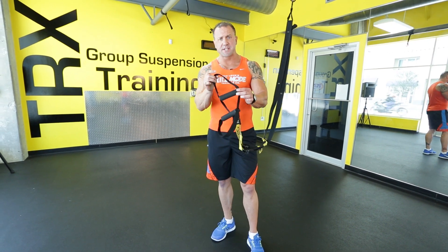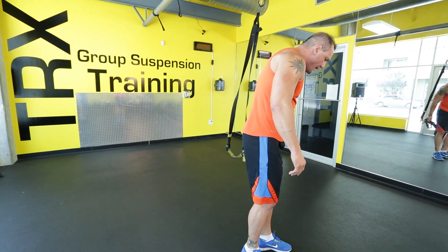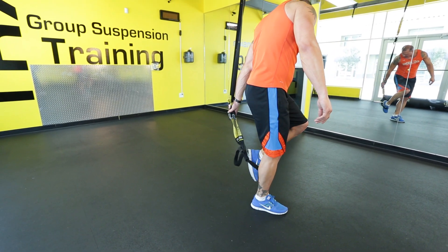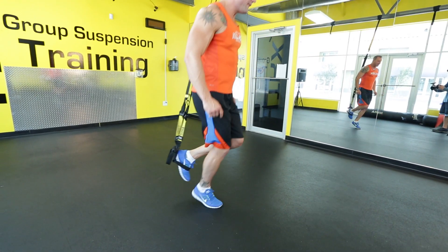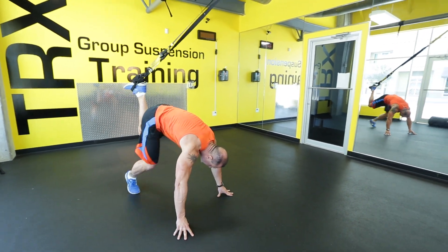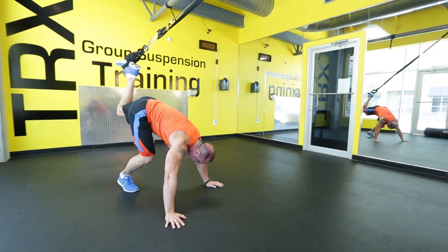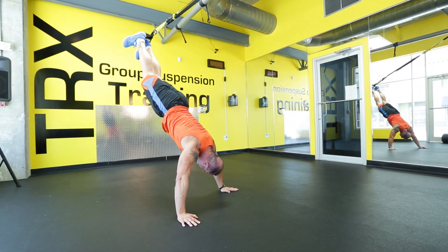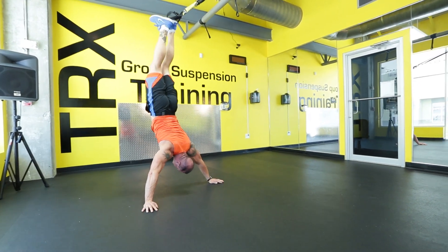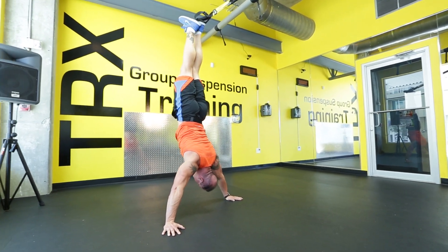Single hand mode on your TRX so you can steer yourself going up with the other leg. Start under your anchor point, put one foot inside the foot cradle — make sure it's nice and flat. Then walk yourself back and actually pull yourself down to the ground. See my foot's on the ground? Then hands on the ground, leg up, straighten it out, then walk yourself back. Straight up and down into a shoulder press, leg straight, and then go.